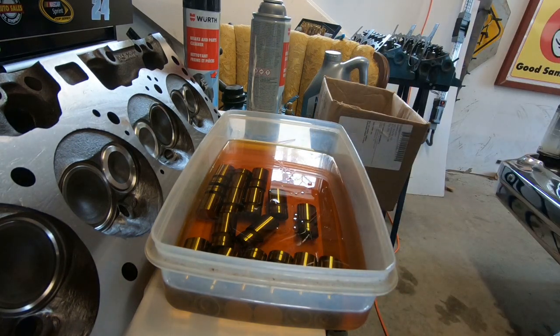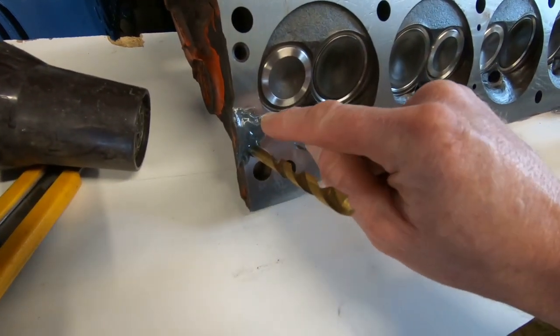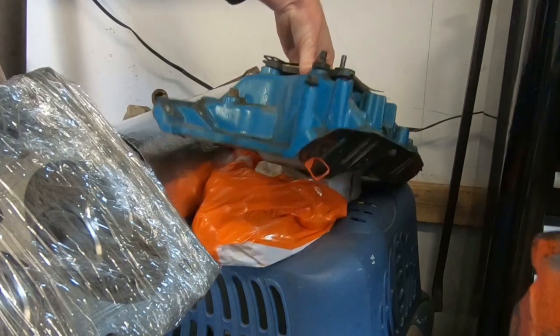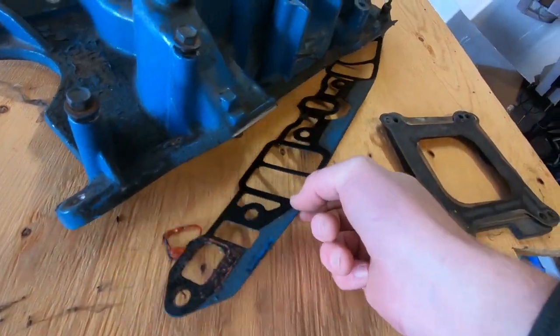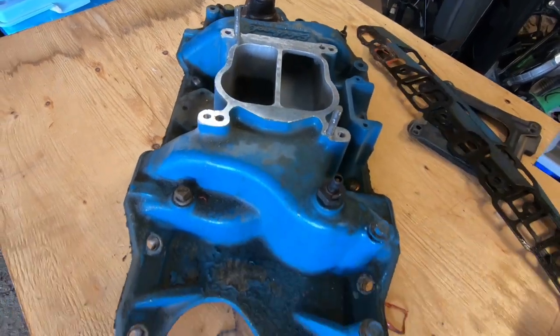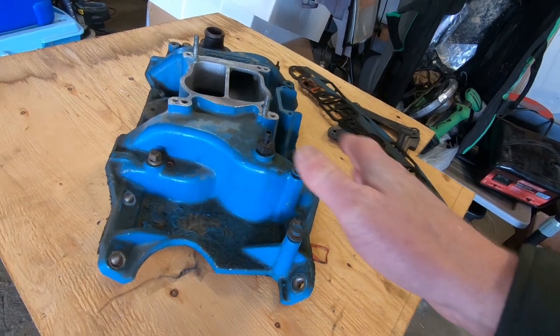We'll set those aside until we're ready to use them and check in on our JB Weld — still quite tacky, got a ways to go yet. So in the meantime we're going to take our intake manifold and get it prepped and cleaned for a fresh coat of paint. We've got all our old gaskets to peel off here.